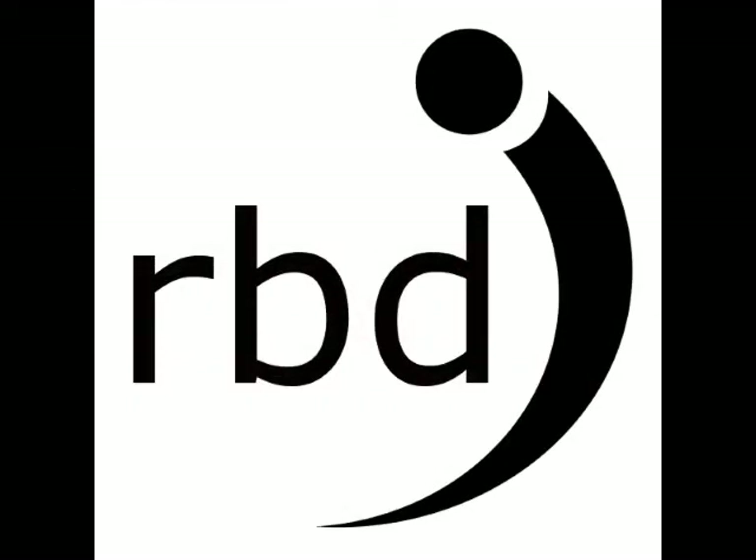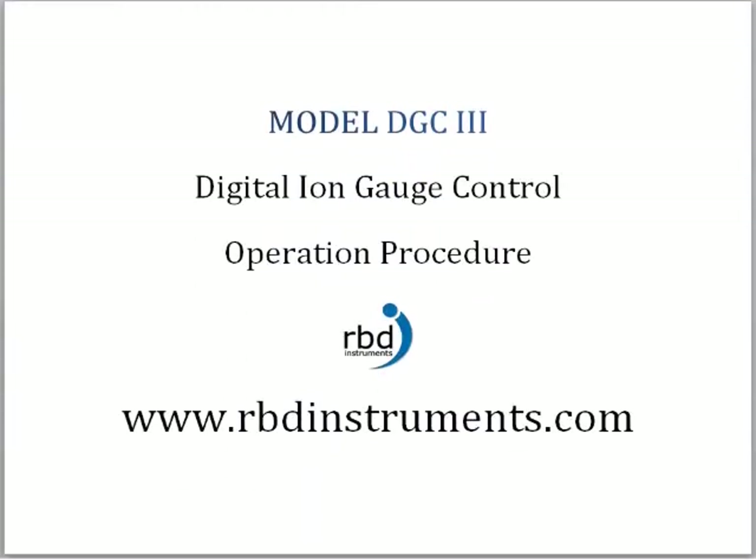Brought to you by RBD Instruments. This video will show you how to operate your model DGC3 Digital Ion Gauge Control, also called the DIG3.